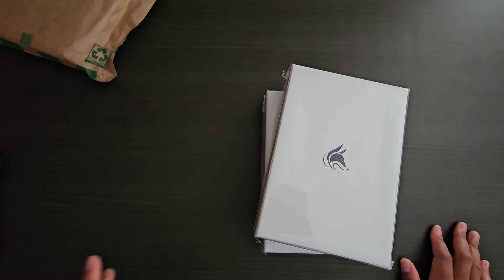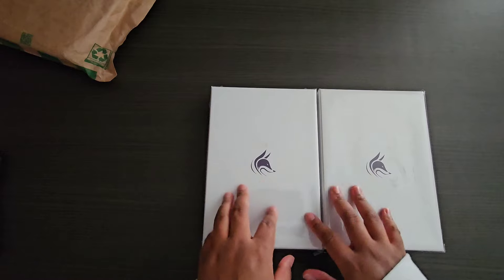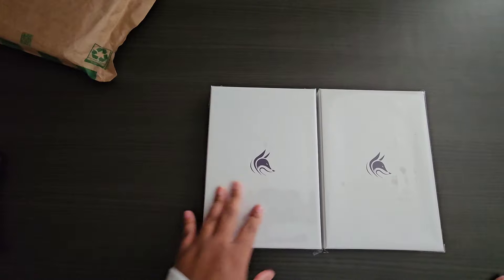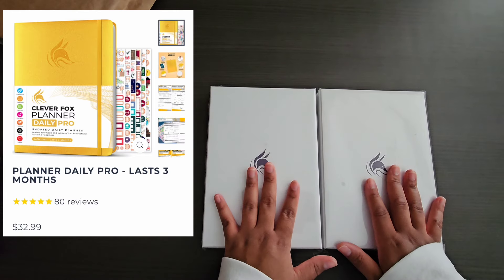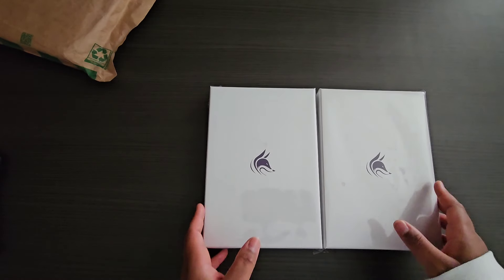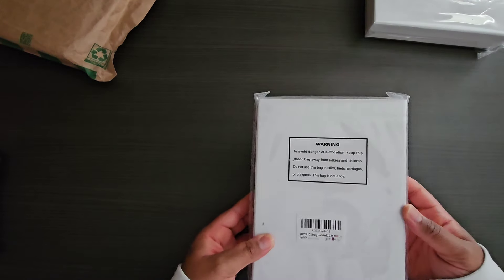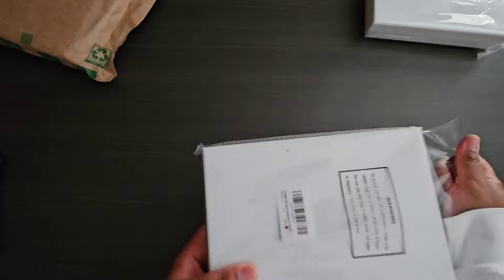The price for the second edition daily is about $26 on their website, roughly the same on Amazon. The third version — more minimalistic, without the colors and harsh lines — is about $34, which is probably the next one I'll try. These are both undated. If coming from Amazon, it'll arrive in an Amazon box or baggie; from the website, they come in a box. The box is wrapped in plastic, which I appreciate because it helps prevent the planner from getting wet.